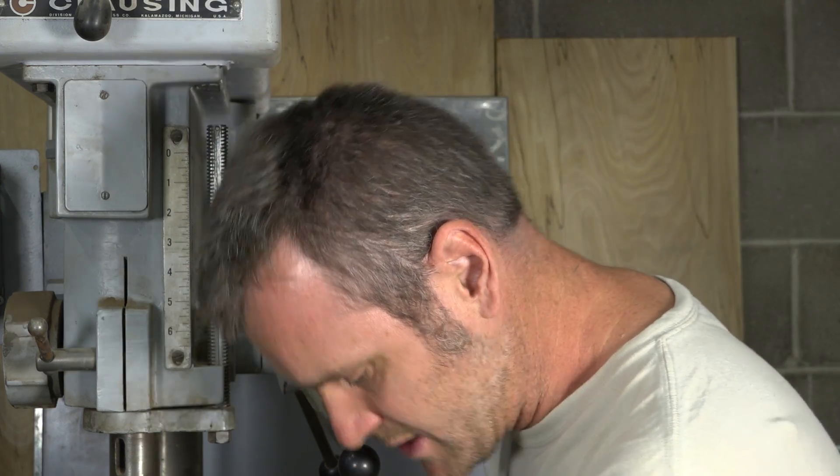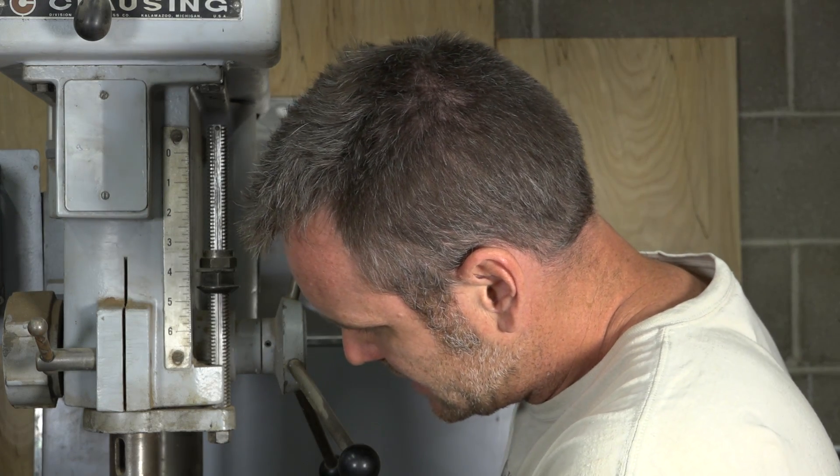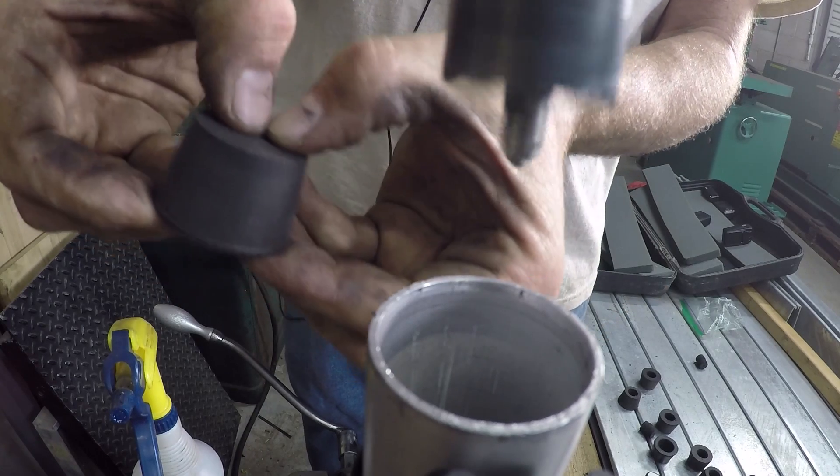Now you can take the stopper and push down on that plug — it'll give you kind of an indent so you know exactly where you need to cut.